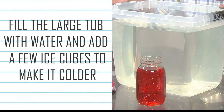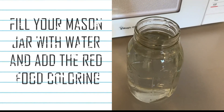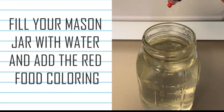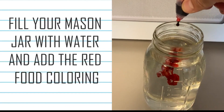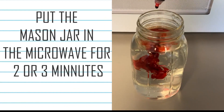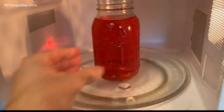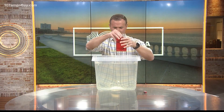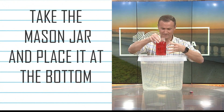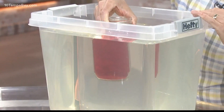Here's what you do: fill your tub with water — you can even add ice cubes to make it colder. Add some water to your mason jar or cup, then add red food coloring — as many drops as you want. Then take that mason jar and put it in the microwave for two to three minutes. Be careful when you take it out, as the mason jar will be hot. Now drop the heated mason jar into the relatively cool water in the tub and watch what happens.